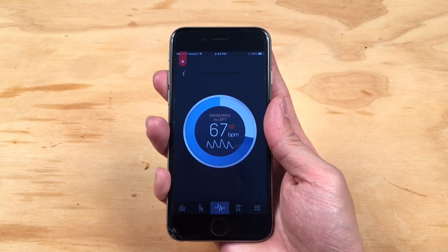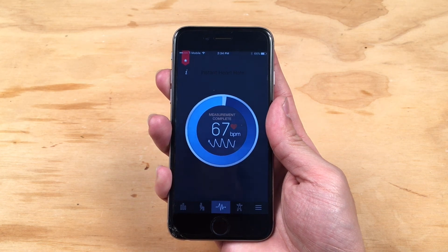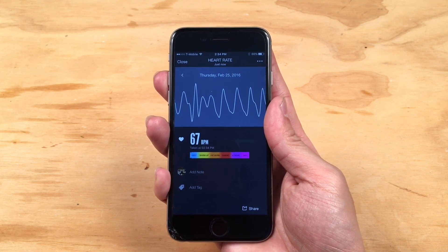Instant Heart Rate is available for free on both iOS and Android. If you have any questions or comments, you can reach us at support@azumio.com. Thank you!